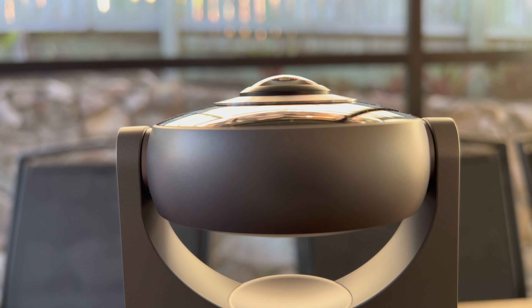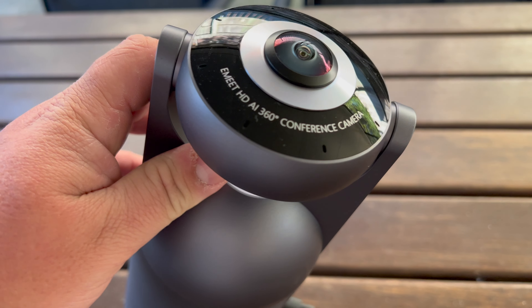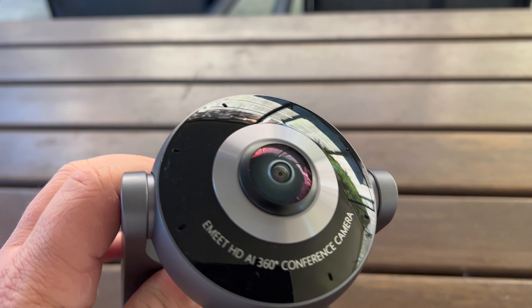It has a 360-degree camera that captures the whole meeting room. The maximum resolution and frame rate is 1080p at 30 frames per second. It also has AI face tracking, where the camera will instantly zoom in on you while you're speaking and keep your face centered in the middle of the frame. There are eight omnidirectional microphones with noise reduction algorithms, which pick up voices from any direction and filter out background noise.